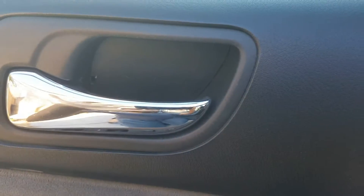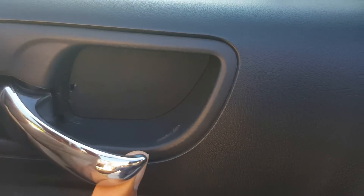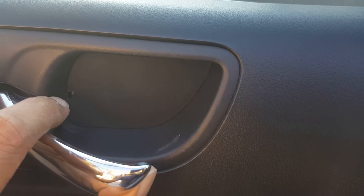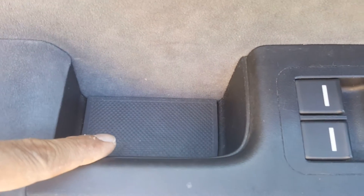There are always screws holding the panel in, and generally you'll always find one behind here. This one has a panel concealing it. You see that small opening — you put a small screwdriver into it and pry it open. There's going to be definitely a screw or bolt in here. And then there's always one underneath here as well.